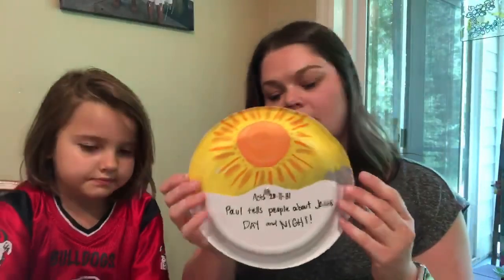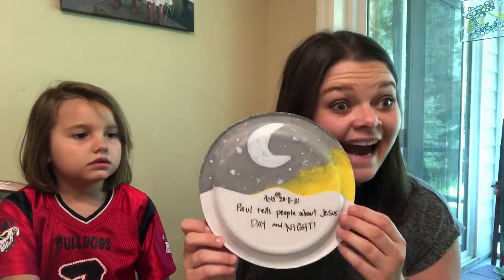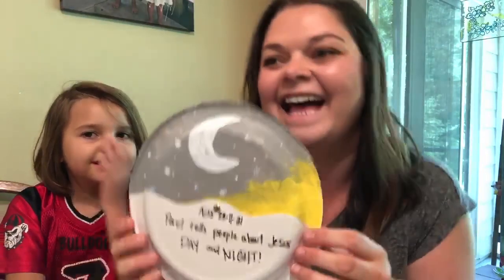And that way you can say, Paul talked about Jesus day and night. And you can make one yourself. Have fun! Bye!